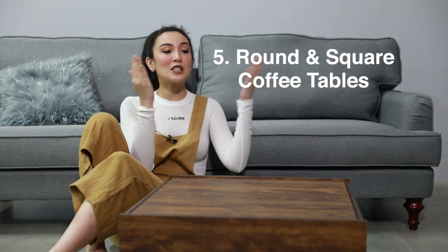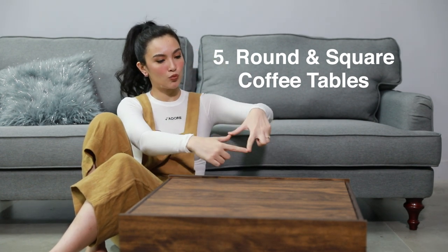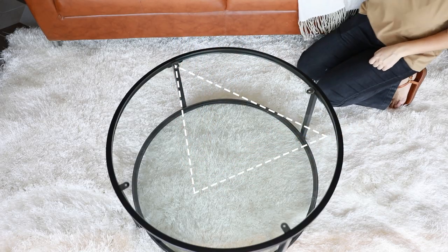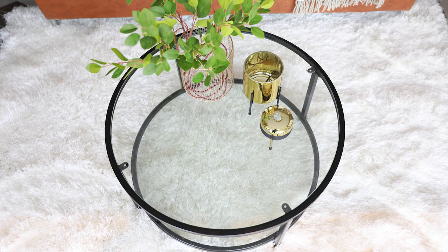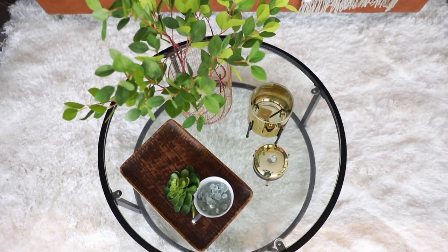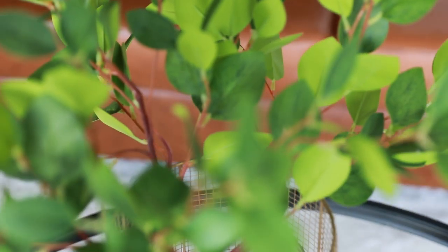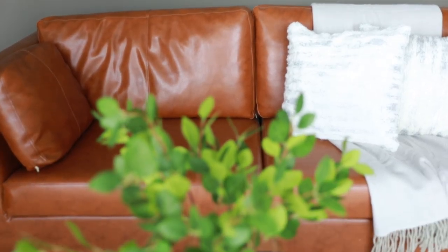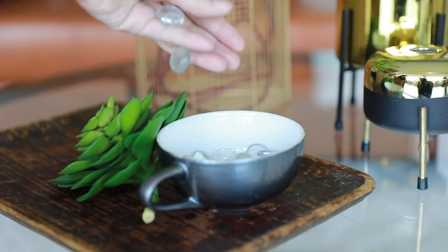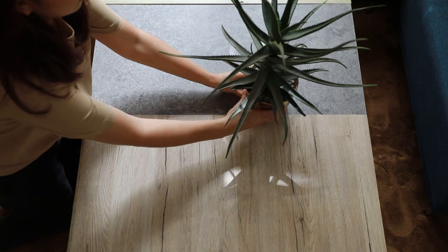With round and square coffee tables, the trick is to make a triangle layout. Just like with the rectangular shaped coffee table, we bring out the focal point — it is the tallest object in the group, but remember, not too tall that it will block your view. It will be on the tip of the triangle layout. Your triangle could go sideways and slanted, but it shouldn't flip over so that the triangle base is facing the sofa, as it will make your coffee table look heavy and unbalanced. We bring in two other groupings to finish the layout.